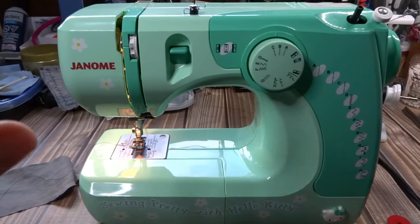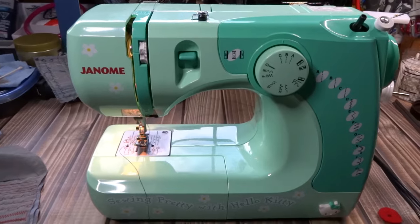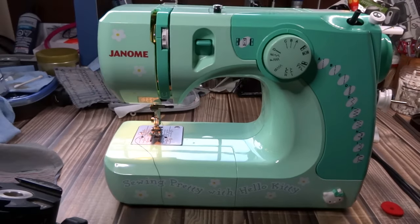I think that covers the basics of your machine — how to use it and how to start stitching safely. If you have any questions, go ahead and let me know. Thanks for watching, bye!